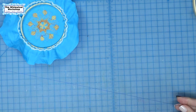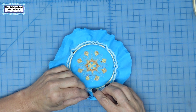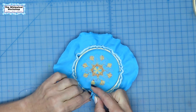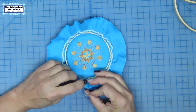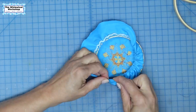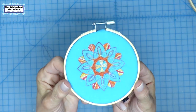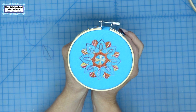Now that I have my needle threaded and knotted, I'm going to fold under the edge about a quarter inch. This is just a rough running stitch — going in and out as I fold under the edge — so that we have a finished edge and a running stitch. There we go. There's our little mandala. There's the back all pulled together tight, and you put a little ribbon on the top and you've got yourself your mandala all done.